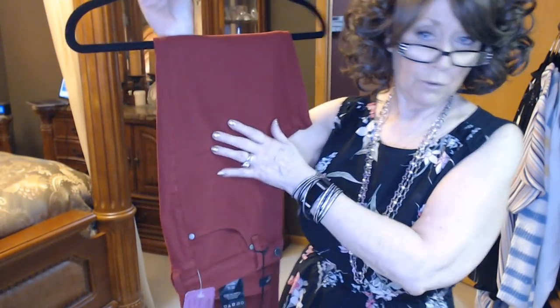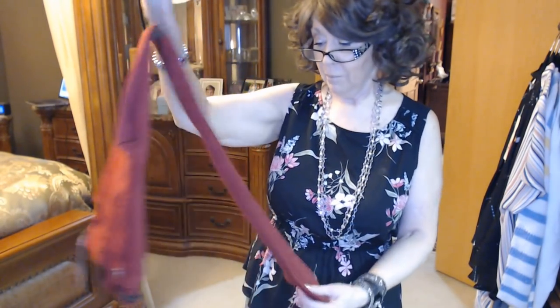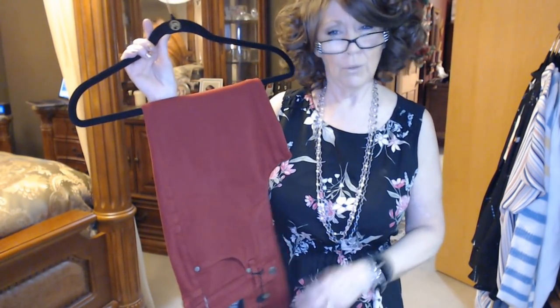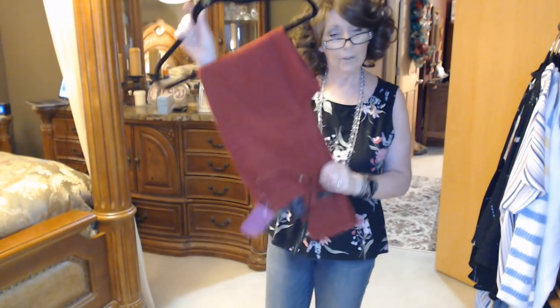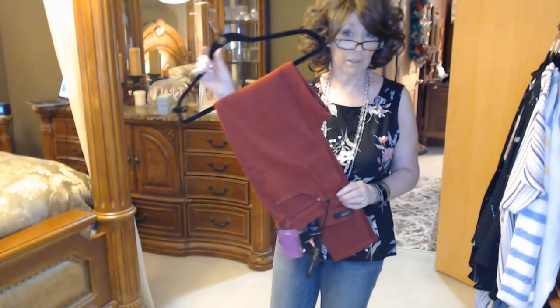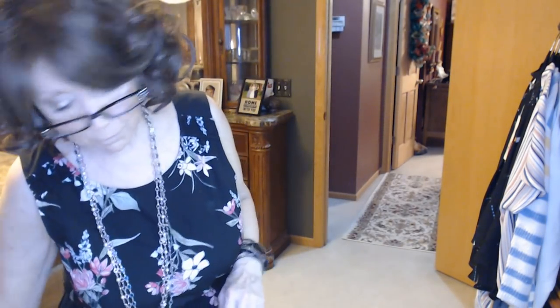Next we have the Liverpool jeans — these are called the Abby Skinny in Viking Red. Beautiful, beautiful color. Whether or not my camera wants to pick it up, I'm telling you it's a beautiful color. I think at this time they're not the right fit for me — I've got a little extra material around the waist and right under the rear end. I don't think I'm ready to go to a size 6 in these yet, but in maybe a couple of months I would love to try these again in a smaller size. Those were Liverpool and those were $96.